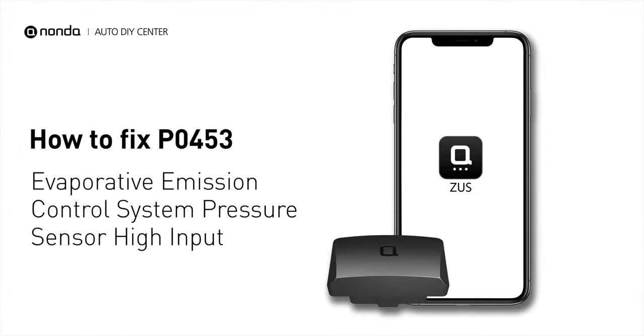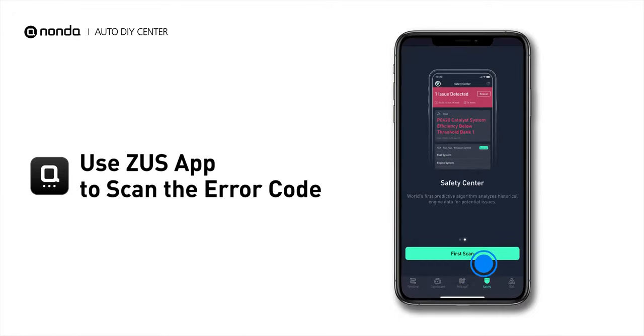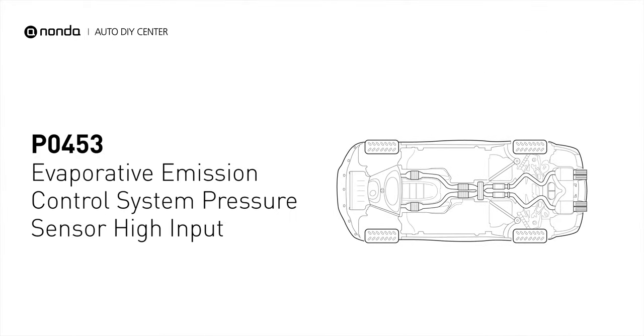If you are getting a PO453 error code, this video is going to show you two practical solutions to fix the error code at home. Use the Zeus app to scan your vehicle and see the error code PO453. It means that a reading from the engine's evaporative pressure sensor is higher than normal, indicating changes in pressure that are out of factory specification.